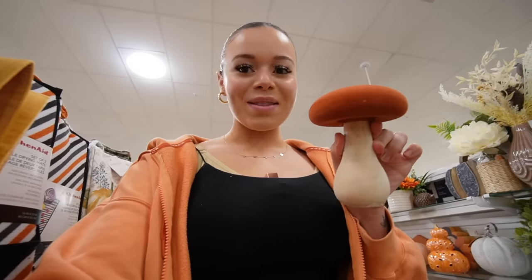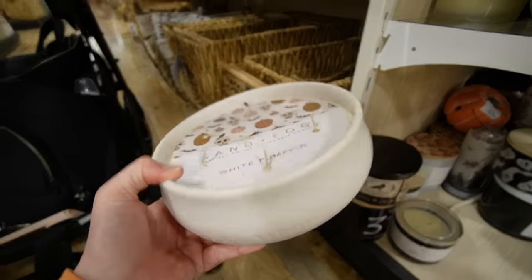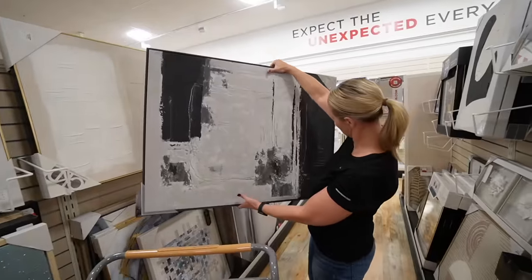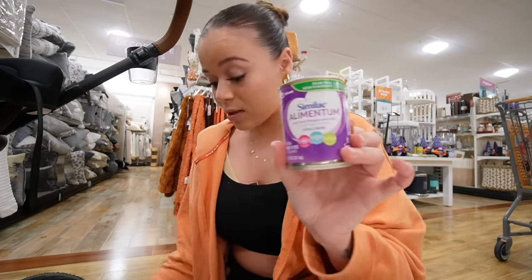Okay yeah let's do this one then. This is like the only fall stuff they have here. I just see Halloween stuff. Why do I love this mushroom? Look how cute this candle is and it smells so good - it's white pumpkin. I think we need to get it. I always get a ton of questions asking where I get those two huge frames in our living room - I got it from an Etsy store but it was super expensive. They have similar ones at Home Goods and they're so cute.